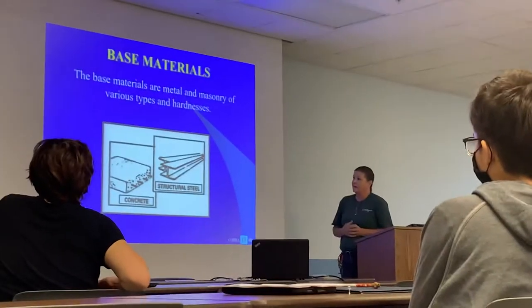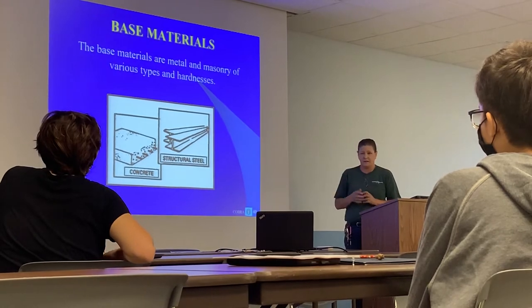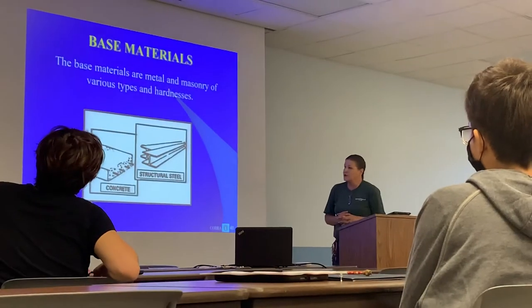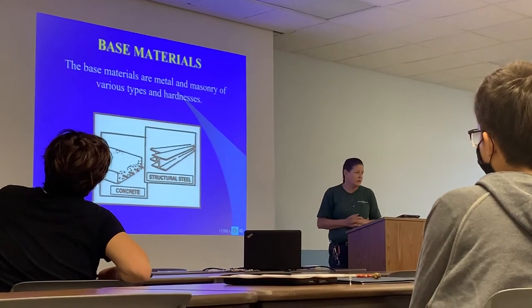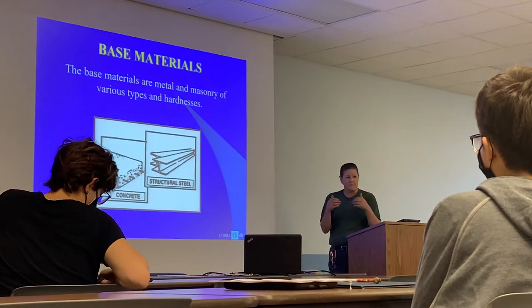The base materials are metal and masonry of various types, hardnesses, and thicknesses. You're shooting these either into concrete or structural steel like I-beams. This tool is not used for light framing.